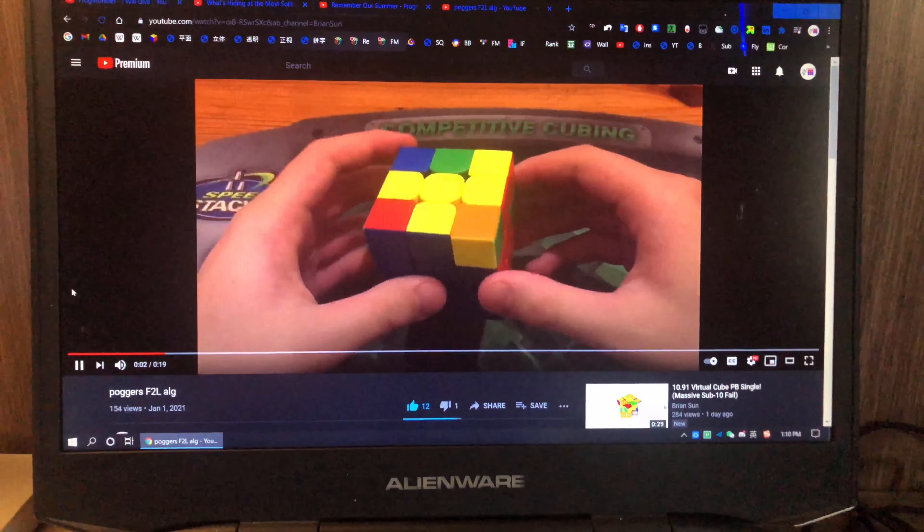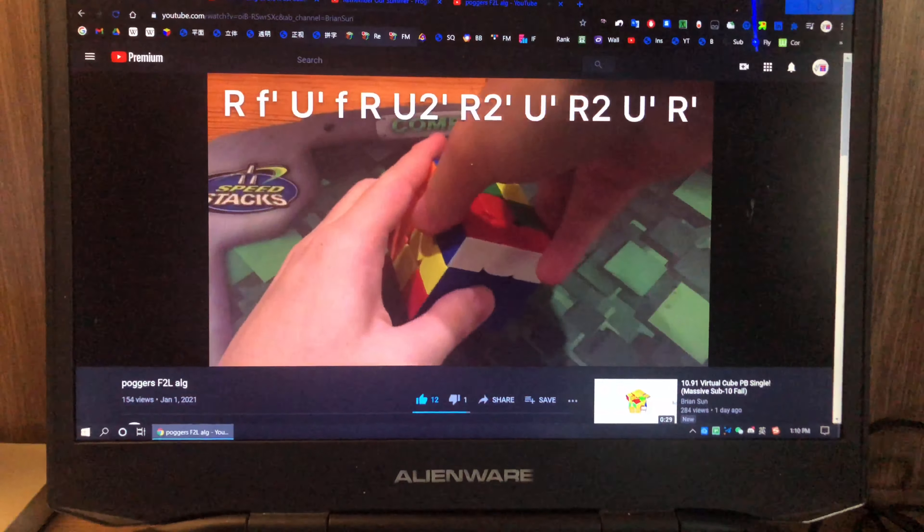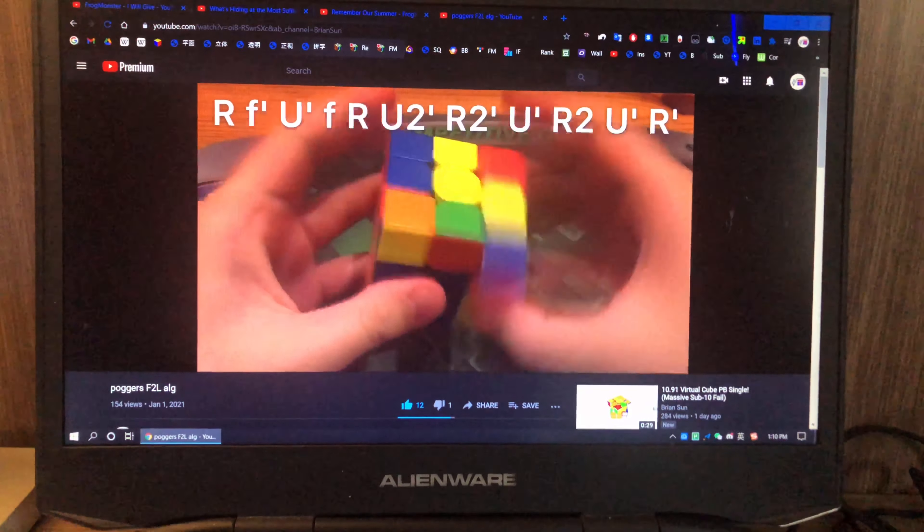When you have this F2L case here at this angle and its last slot, you can do back sledge and solve this F2L case.